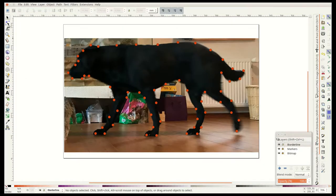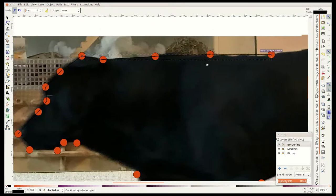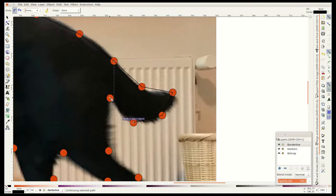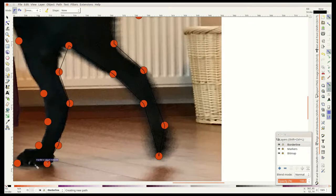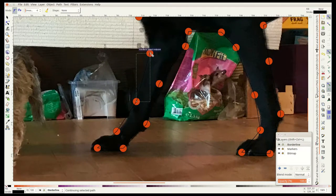On another layer I trace the outline by connecting the centers of the circles. This step is only necessary if you want to cut the outline. As we will see later, in my case I could have skipped this step.